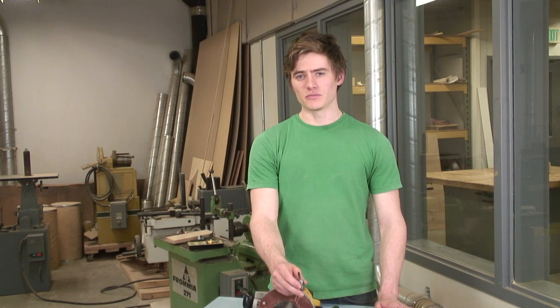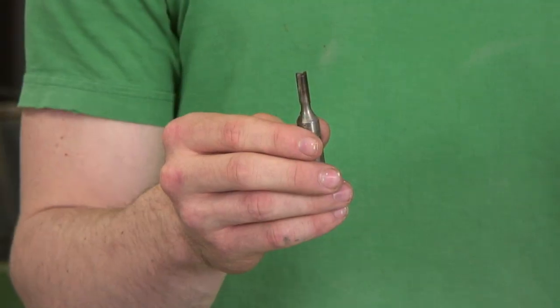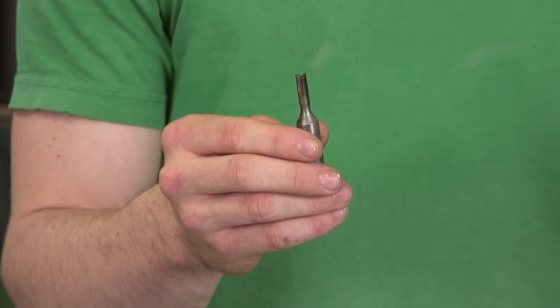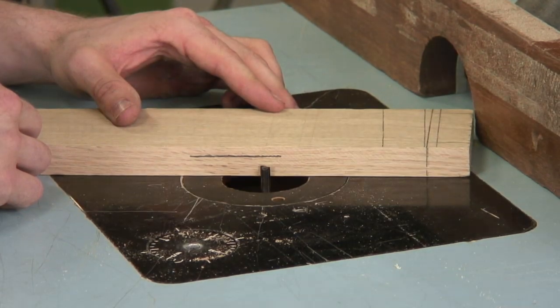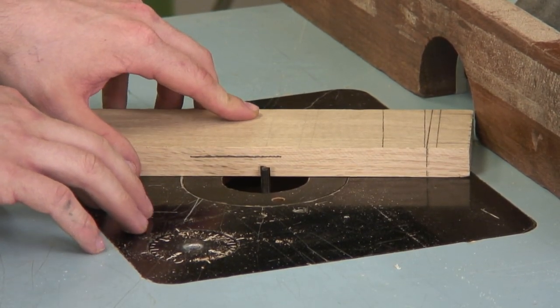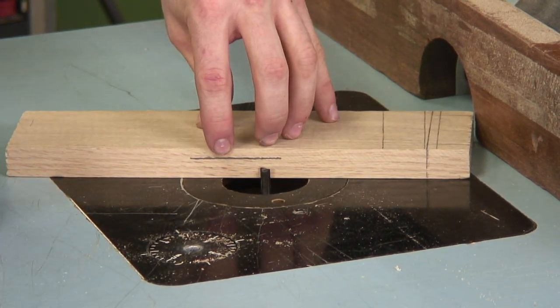There are other situations where you might need to change the depth in a different way — where you're not just comparing it to the edge of a board. This bit here can be used to put a groove around the inside of a piece of wood. A lot of times it's used on a box where a person needs to float a panel inside a frame. With this particular bit, it's best used on a router table. I'm going to show you how to adjust this by drawing a line on your board at the depth of cut that you prefer.